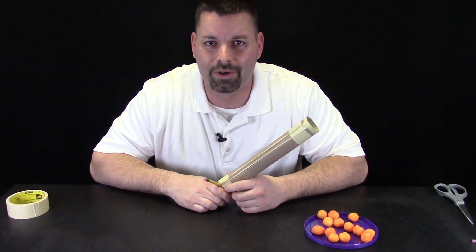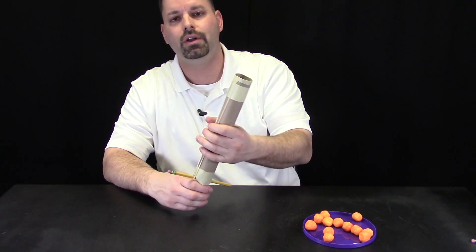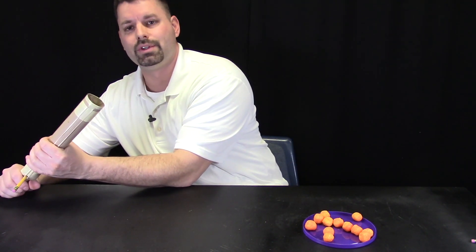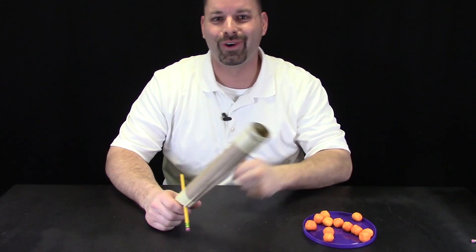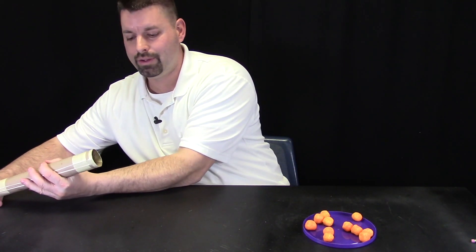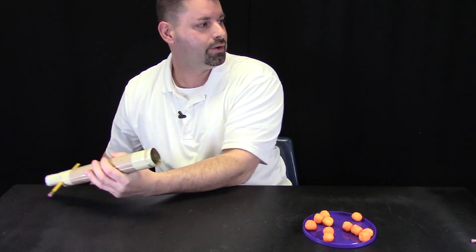I think we are ready to give it a shot. Now we are ready to test fire. Load your cheese ball. I am going to launch it sideways so we can see what kind of launch happens. Hold it sideways, pull it back. Three, two, one. That cheese ball flew across the room! Let's try another launch. Load up the cheese ball. Lower angle. Three, two, one. Fire.